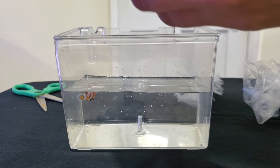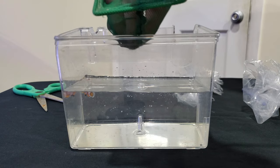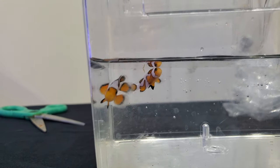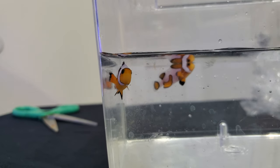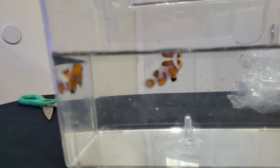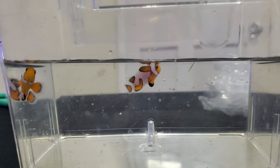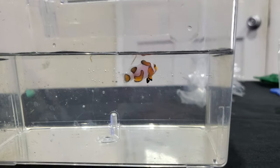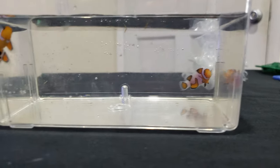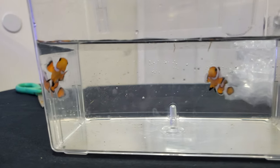Now it's time for the livestock — what I've been really excited about. They just came in today: two gladiator clownfish. We have a bonded pair already, so this should be an easy transition into the 29-gallon. They are small but very pretty — I love them, it was a good purchase.